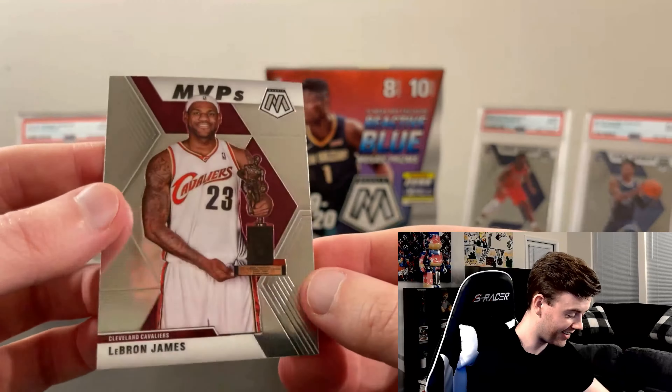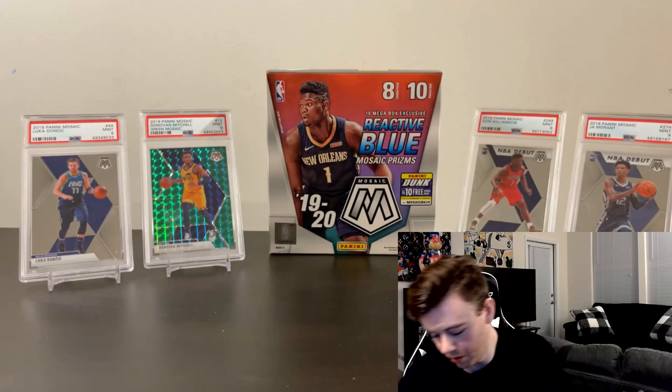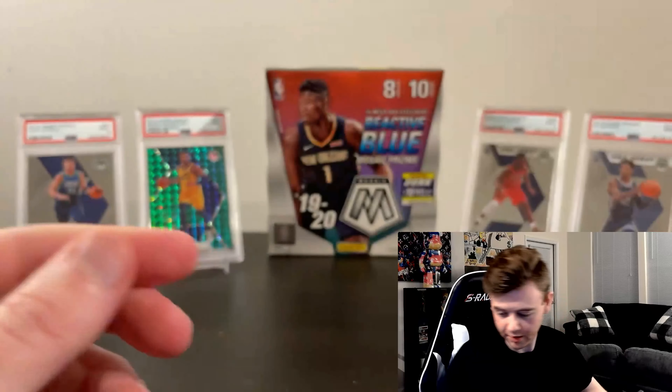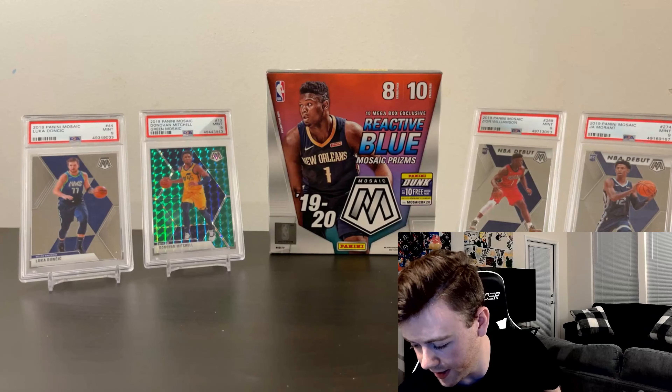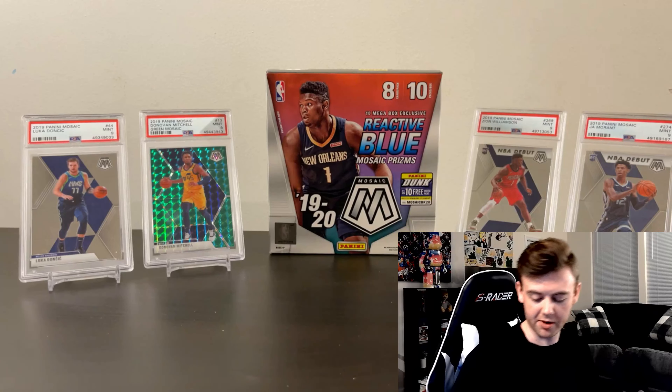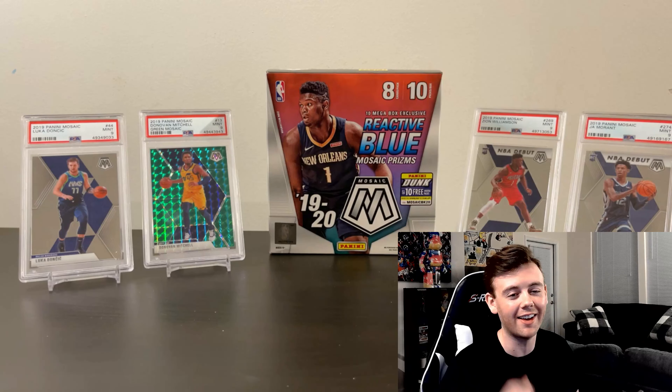Allen Iverson Hall of Fame — the Answer! Yes, yes, yes! And that's all 10 packs. Let me show off some of the hits: the AI card, LeBron James Give and Go, LeBron MVP card, two different variations of the Zion card — definitely going to try to get both graded. And the Magic Johnson silver prism. That's pretty much all the big hits.